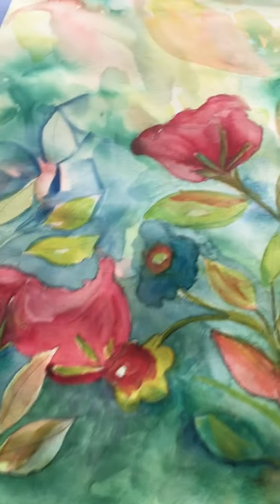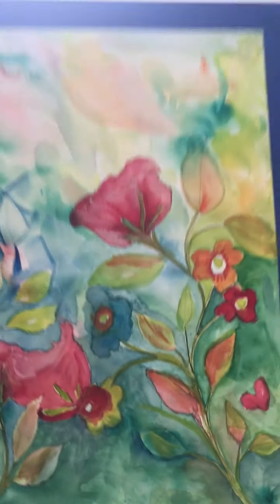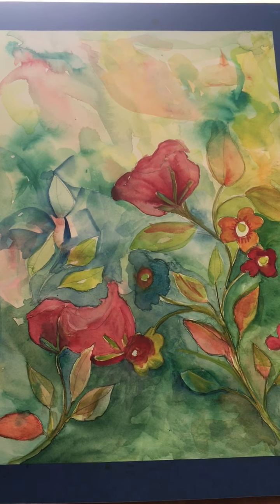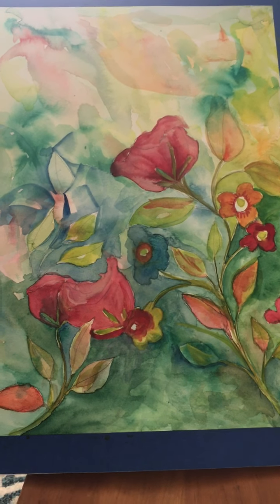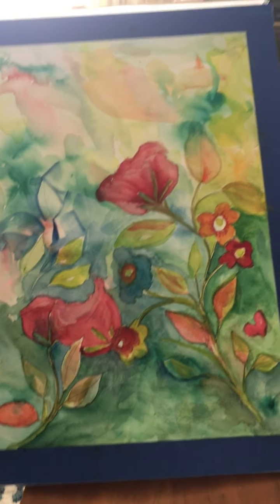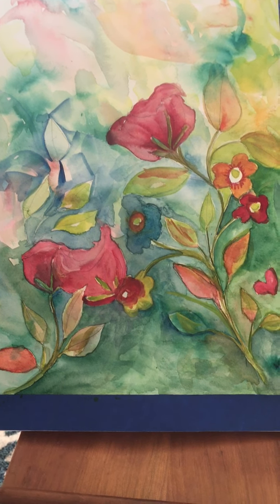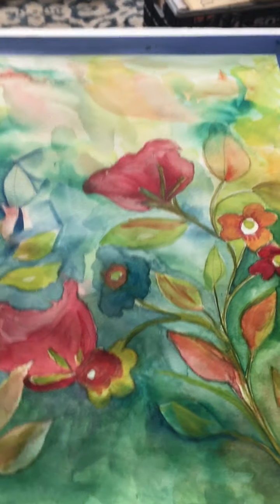Whoa, the phone is really close to my mouth. Here is the painting so far — that's all folks. The painting, yes.